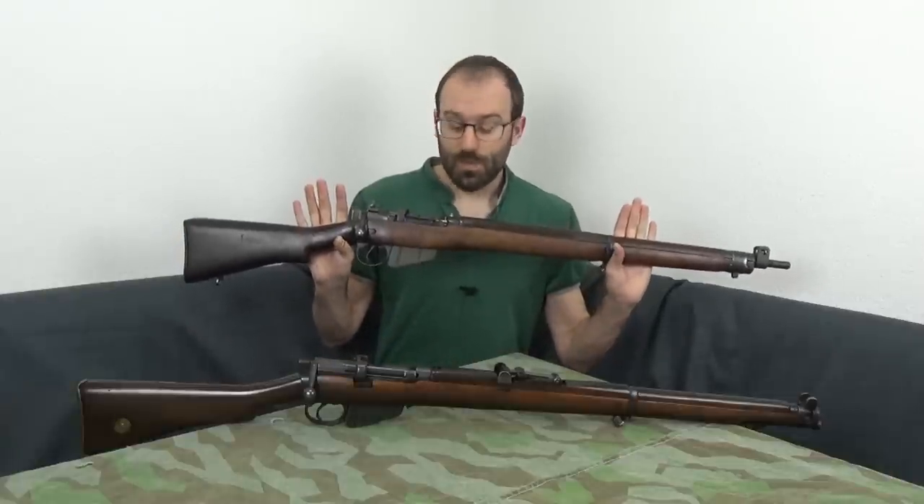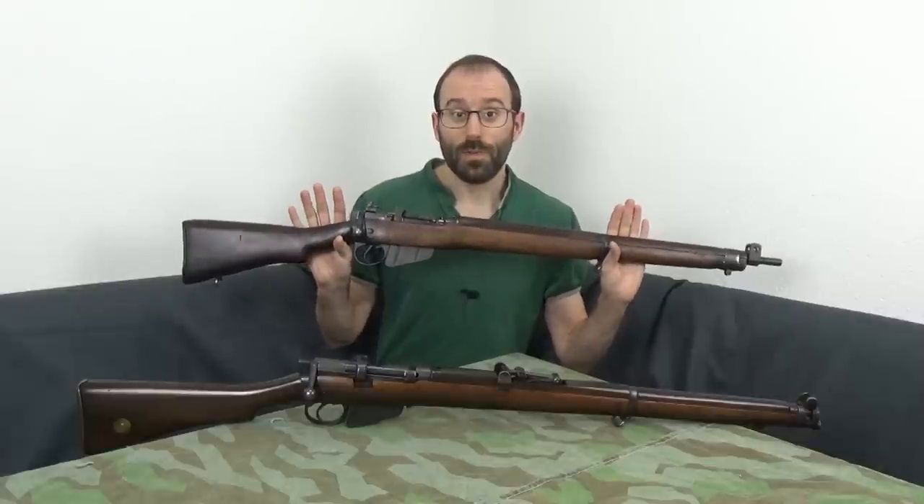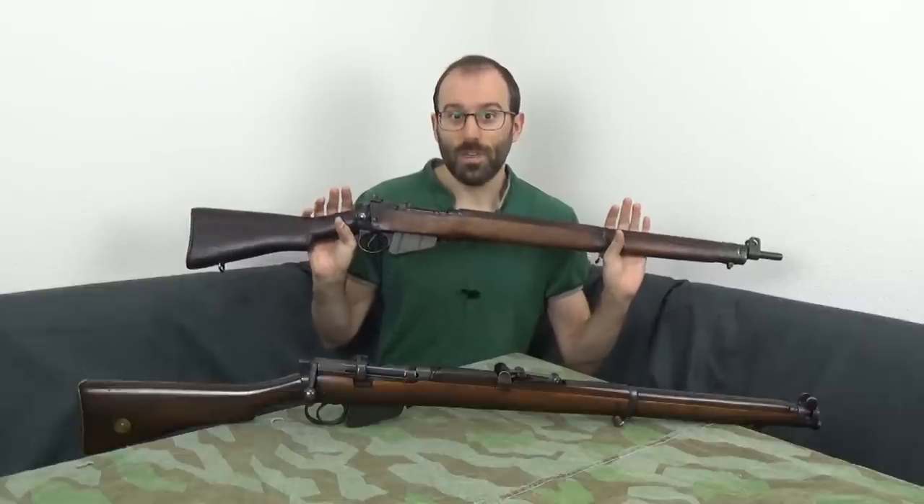In an earlier video, I talked about the specific things to look for when buying a Lee-Enfield No. 4, which was the improved, final, full-size version of the Lee-Enfield rifle introduced during the Second World War.